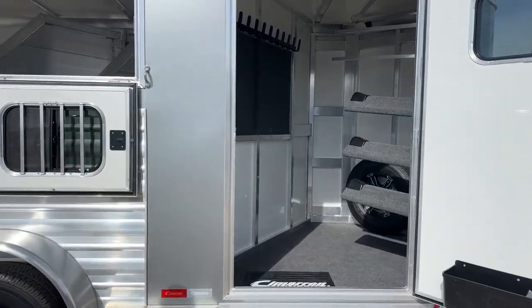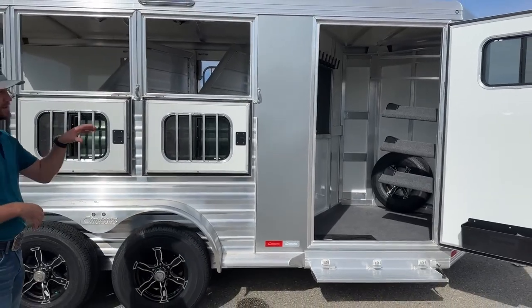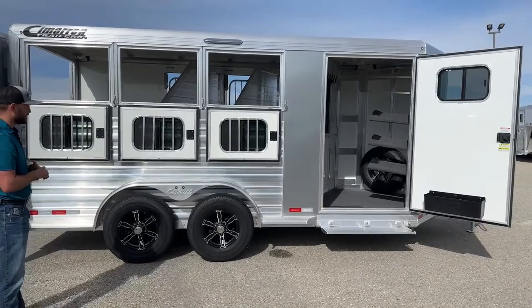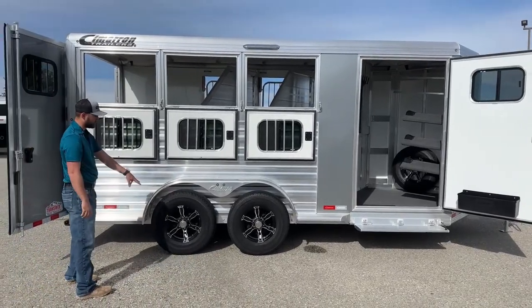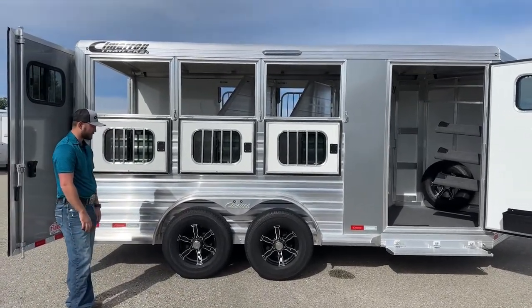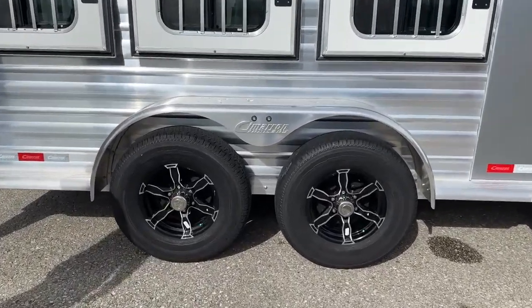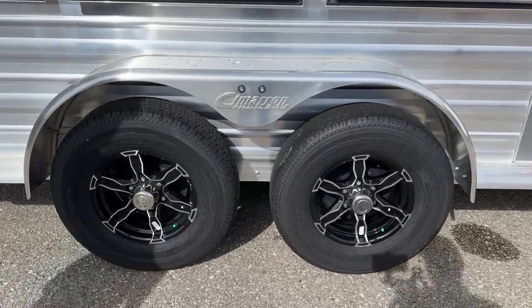Coming down inside of this trailer — it's kind of hard to see with the doors and windows all open, but this is a silver metallic trailer. I'll shut some doors on the other side and show you guys the color before we finish the video. Here's another look at those black spoke aluminum wheels. These are 5,200 pound Dexter rubber torsion axles, so this trailer has plenty of axle underneath it to be able to do whatever you want with it.